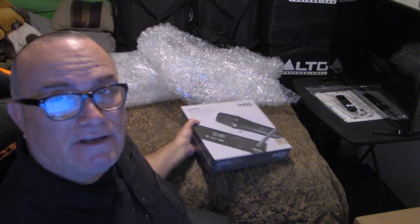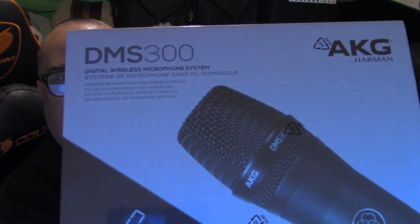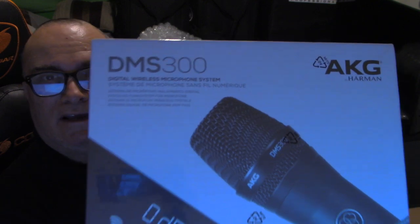I have a new position for my camera for this unboxing and description of a product I just bought. It just arrived this afternoon, so let me show it to you right now. There you go — this is the AKG DMS 300, a digital wireless microphone system.